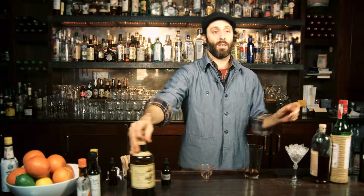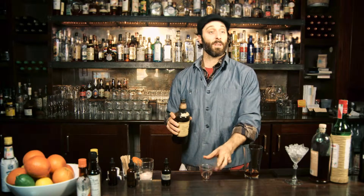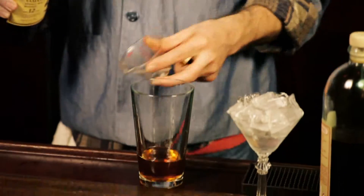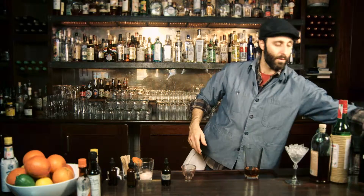Our spirit of choice, the Yamazaki, is a one-ounce pour. Remember, anything else you want to use — something dark, something rich, something full-flavored — experiment, find other brands that you like. One ounce of that. Now I'm just going to add ice and stir.